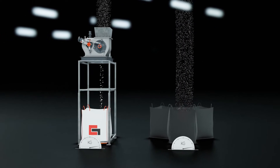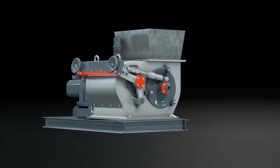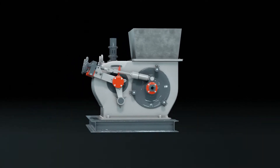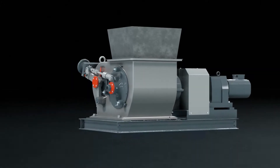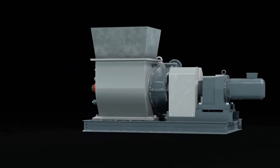Our VacuPress can be used in a variety of production chains, such as silicic acid production, carbon black production, pigment production, or for aluminum hydroxide.